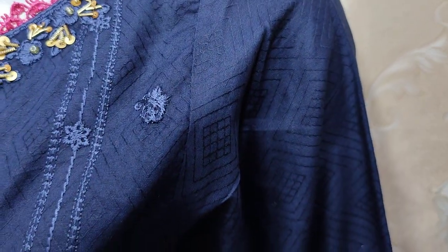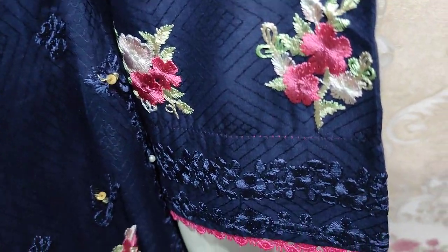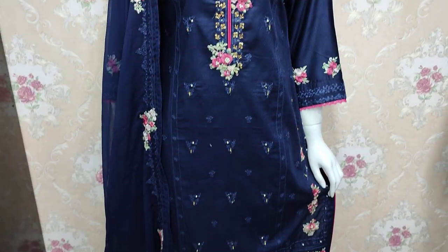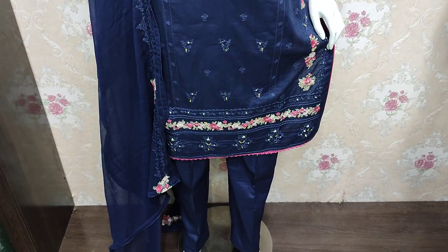This is a self print bag. This is the embroidered sleeves. And this is the cost of 4,500. See you later. Thank you.